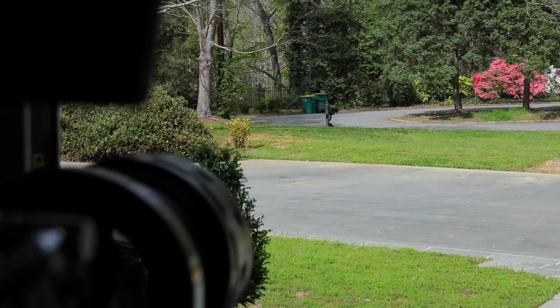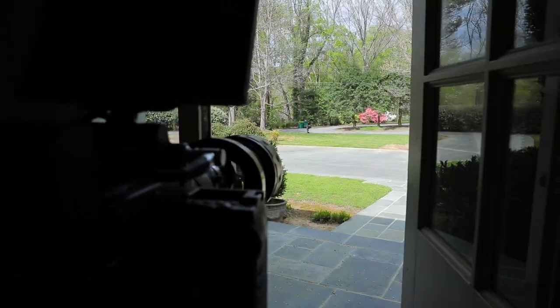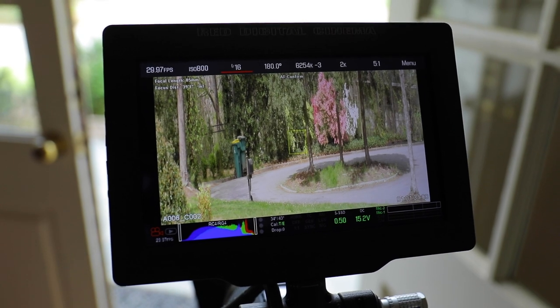So here I am set up at my front door. I'm going to be pointing towards the mailbox, walk to the mailbox, and then back out of frame, and see how it looks.